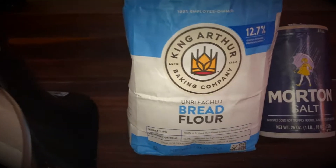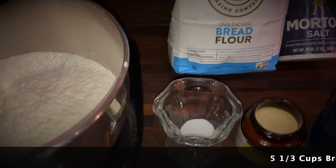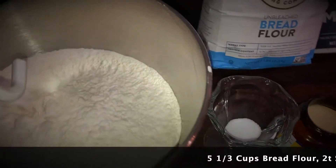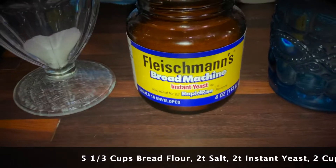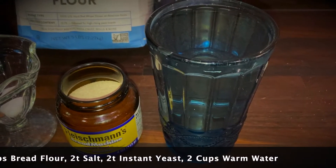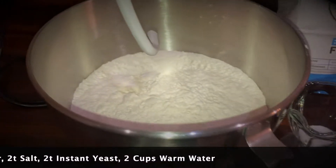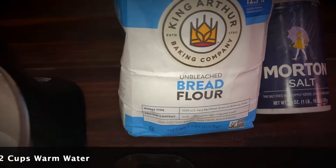We're going to use King Arthur bread flour — five and one third cups. We're going to use two teaspoons of salt, bread machine yeast, rapid rise yeast, and two cups of warm water.